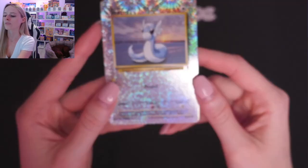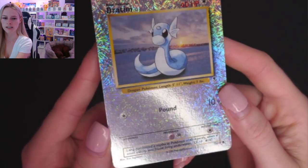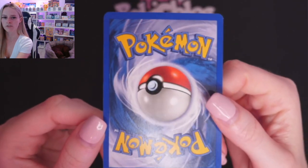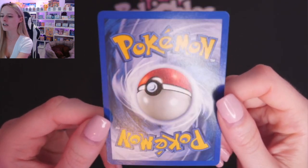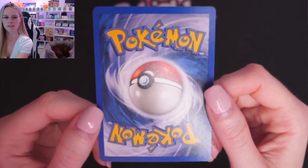Then we will move on to Dratini. Might be harder to see some of the marks on the front, although I think the front of this one is pretty clean. These are just my favorite reverse hollows — they are just such lovely cards. The back of Dratini has a tiny, tiny, minuscule bit of whitening up the top there, and the centering might be very, very slightly off. Out of all the cards I'm showing, let me know which one's your favorite and also which one you think is probably going to grade the highest.